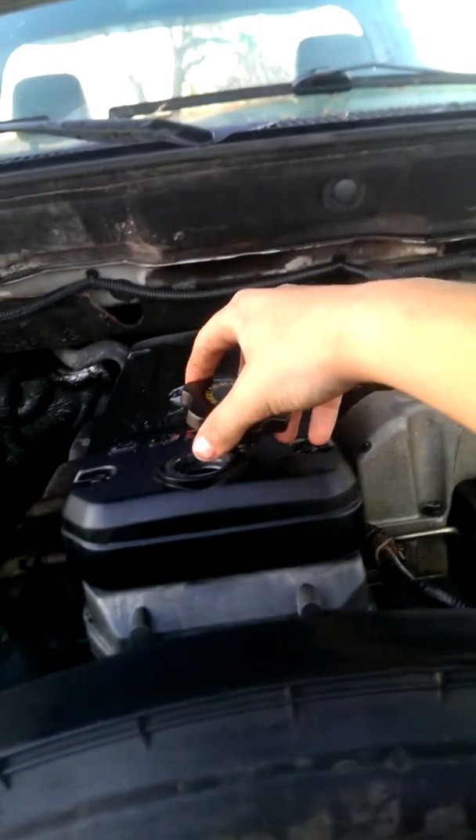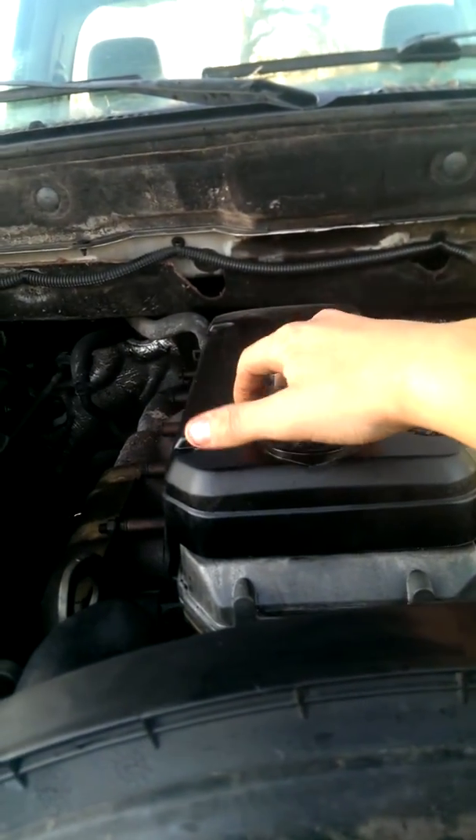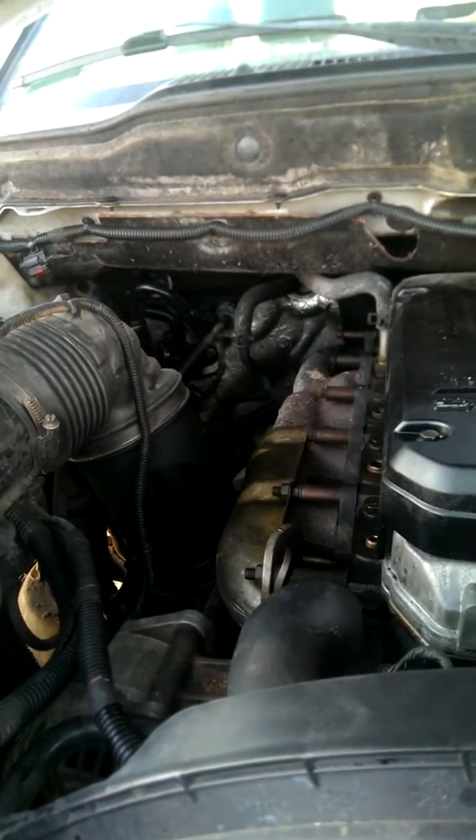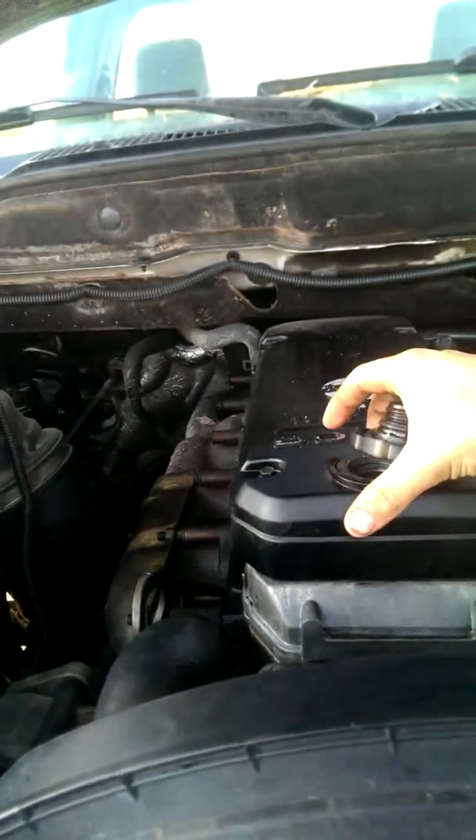You can't even set the cap on there. It's pretty bad. You can't see how much it does.